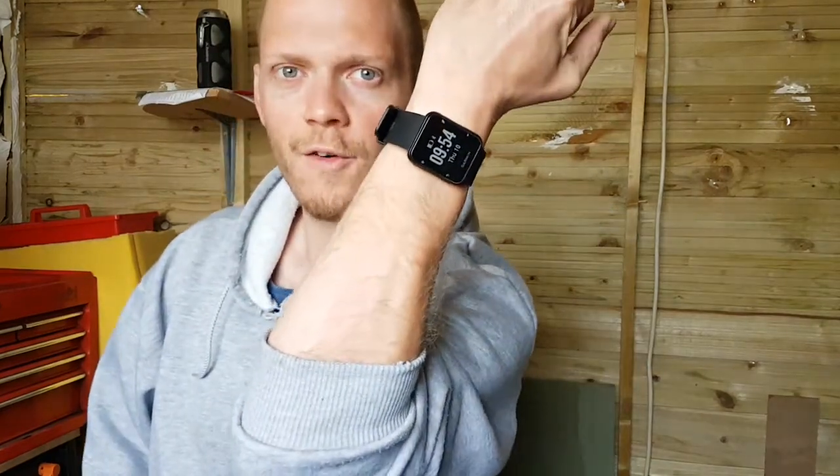Welcome back to another video. I thought I would talk about the Garmin Forerunner 35. You may have seen an unboxing and initial review of it that I made, and I said I was going to do a long-term review. I've been using it now for maybe two or three months.